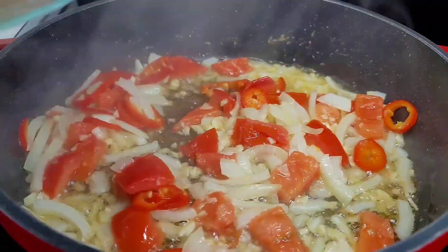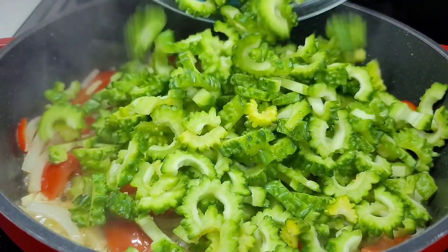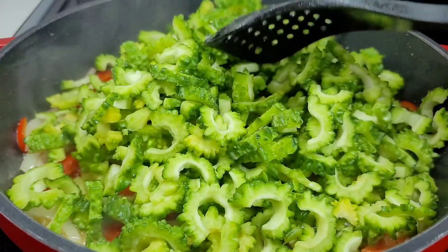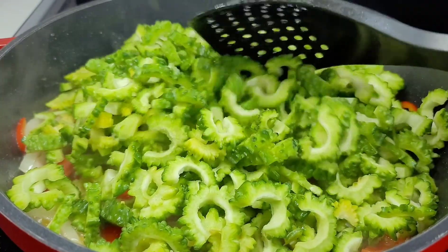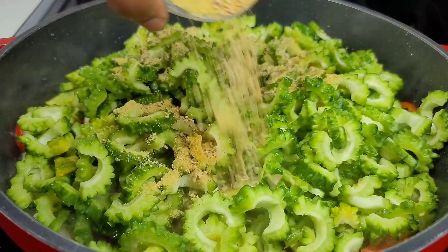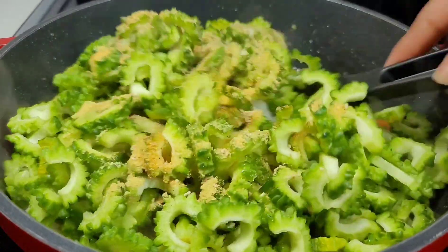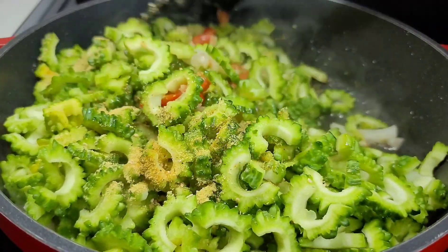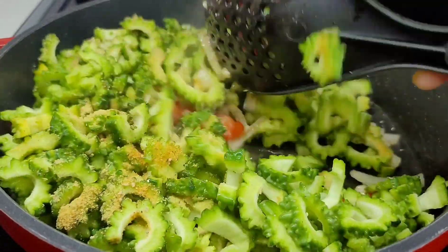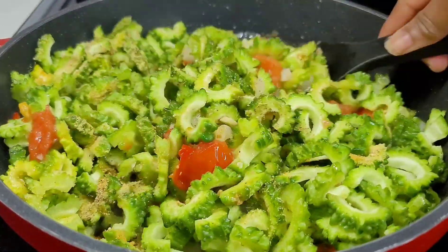Next we'll add our karyala along with our seasonings, give it a real good mix, and allow it to simmer on medium-high heat. We will not cover it because we don't want to create any moisture — leave it uncovered and allow it to fry. Every five minutes give it a stir to make sure it's being cooked evenly on all sides.